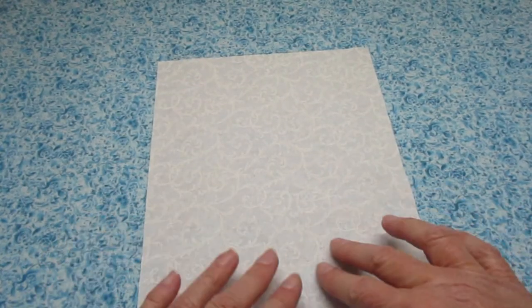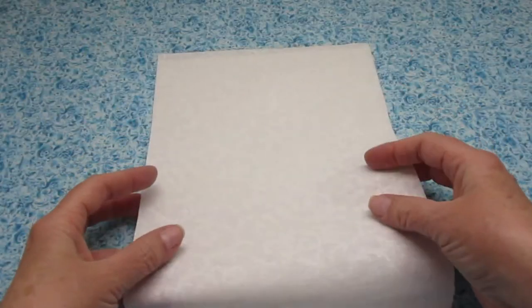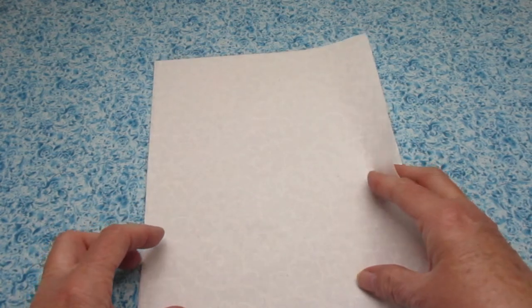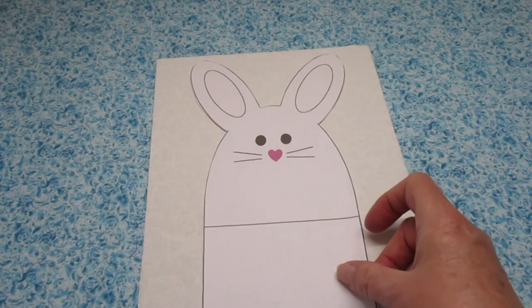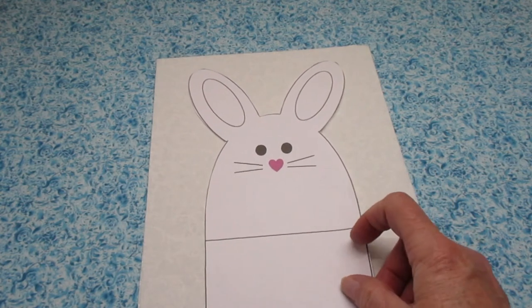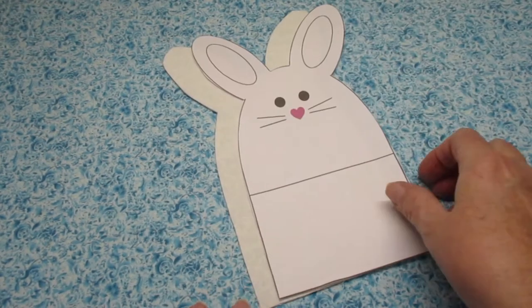First, place both of your pieces of fabric with the right sides facing each other. Place your template in the middle of your fabric and go ahead and cut your bunny out. I'm going to go ahead and set mine aside for now.